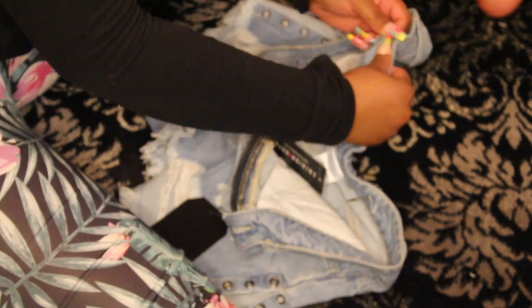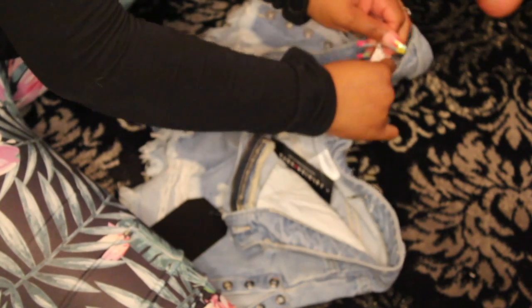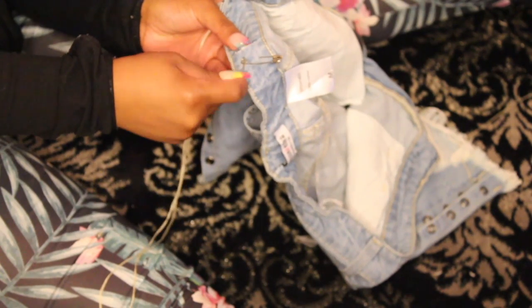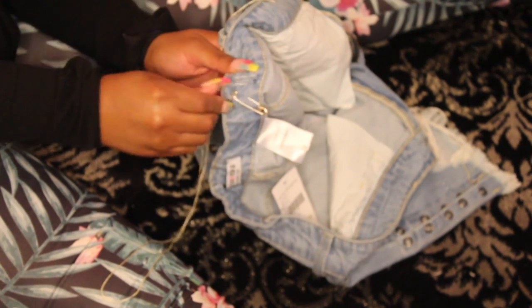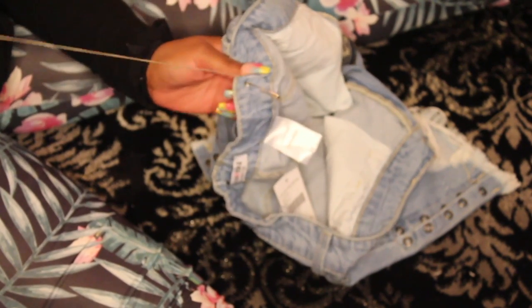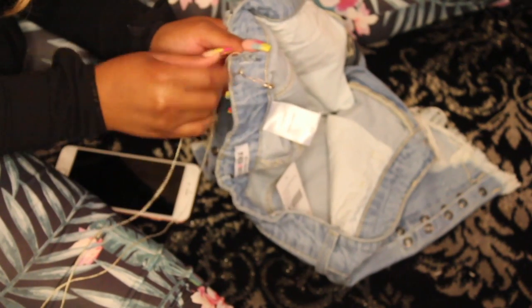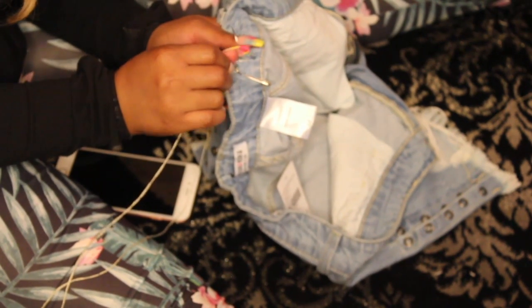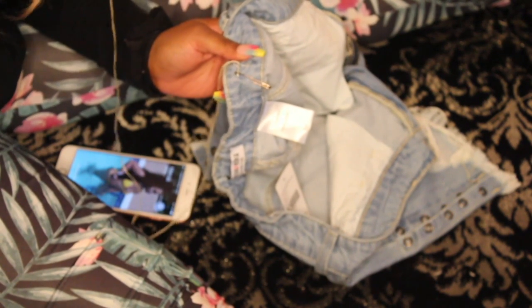Pull the elastic all the way through on the other end, then take that safety pin out and secure it down to hold it in place. Then go ahead and start sewing. When you're sewing, you don't want to sew all the way through the jean where it'll show on the back — just sew that top layer, but make sure you catch the elastic as well so it holds in place. Sew up the hole and grab the elastic at the same time so it's secured and won't move at all.